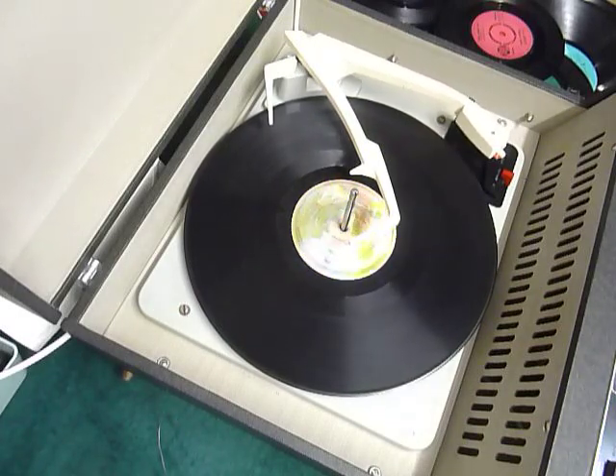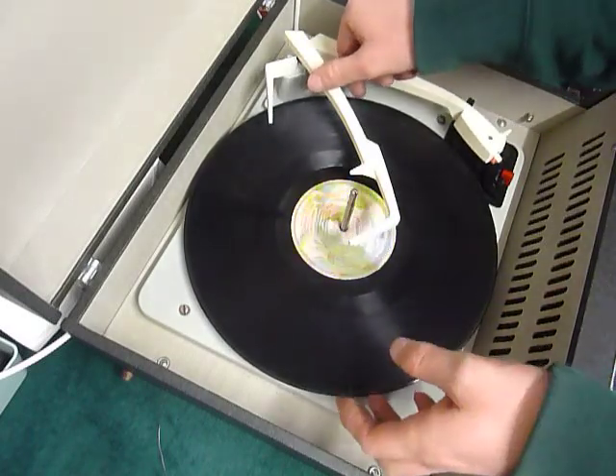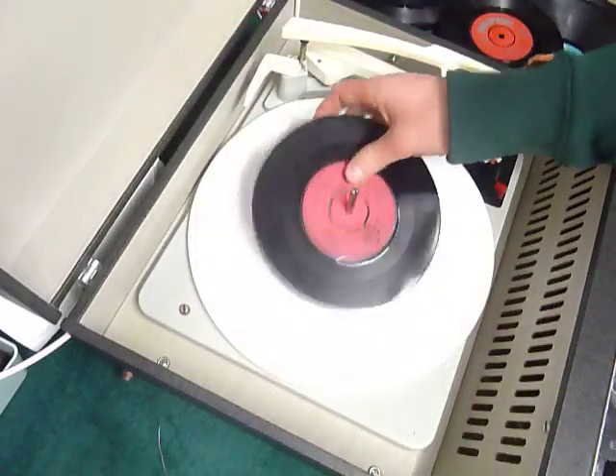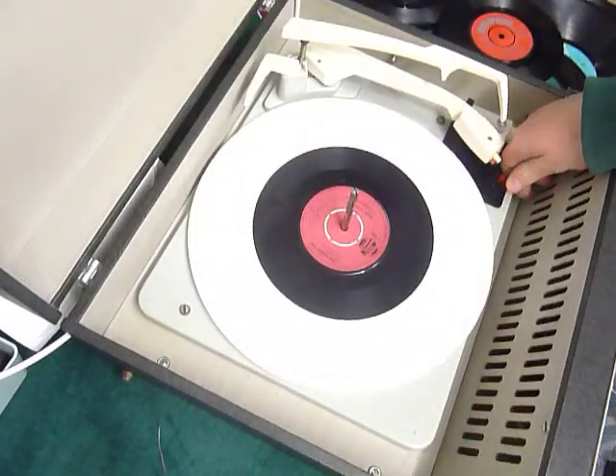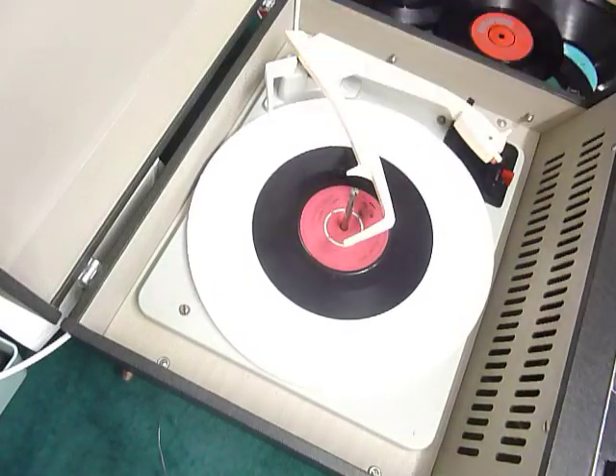If you don't want to use the auto changer and just want to play records manually, you can simply place a record down the spindle onto the platter, select the manual position, and place the arm onto the record yourself. Once it's playing, remember to lower the stack arm down so it knows to switch off correctly at the end.